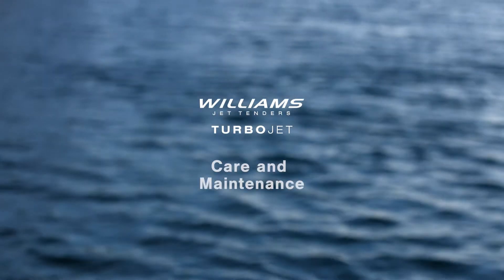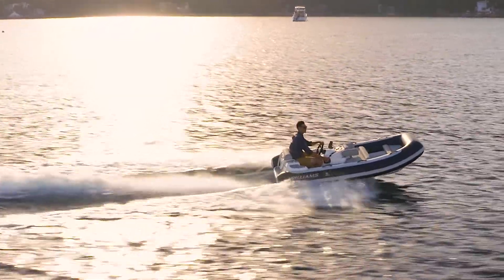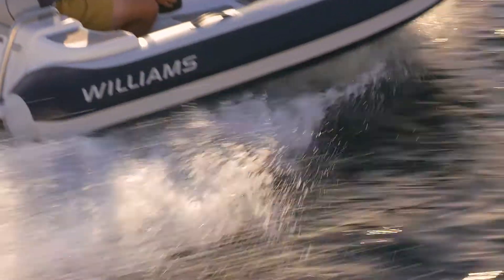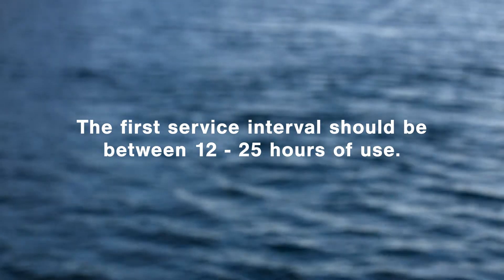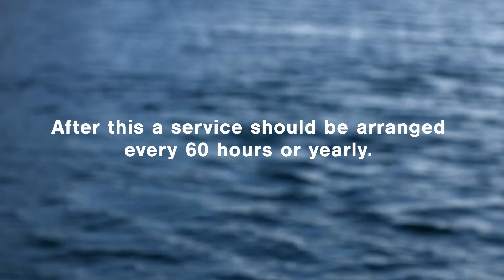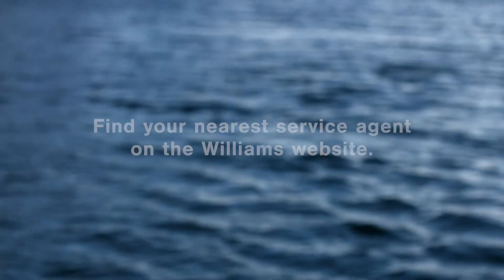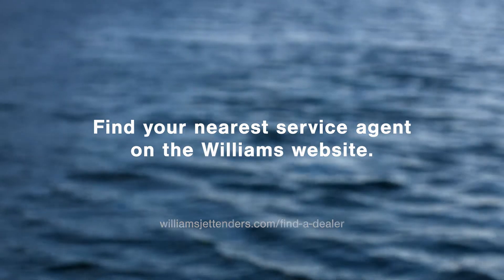This video is designed to show you how to take care of your Williams turbojet to ensure it runs smoothly every time you take it out on the water. Like any boat, your turbojet needs to be serviced regularly by a trained professional. The first service should be between 12 and 25 hours of use, and after this you should arrange one every 60 hours or yearly. The full service schedule can be found inside the owner's manual. To find the nearest service agent for your turbojet, simply go to the dealer locator on our website.